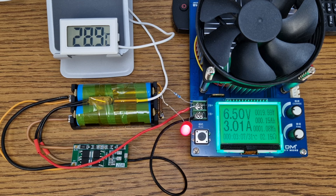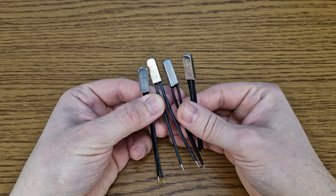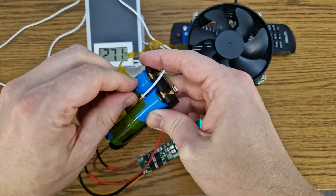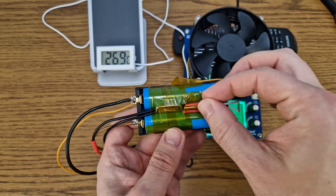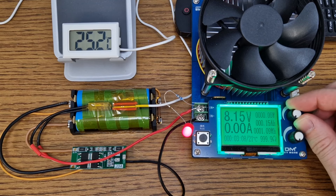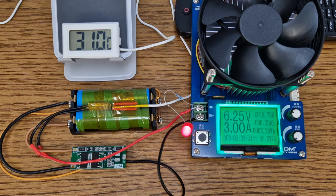The switch disconnected the load when the thermometer measured 29 degrees, not 30. I know these switches aren't perfect, but I wonder if this is because the switch sensor is bigger and flat so it makes better contact with the cells than the thermometer probe. To test this theory, I will add some thermal paste between the thermometer probe and the cells, and also some small pieces of wire to push the probe onto the cells for better contact. The switch is now 2 degrees behind because it doesn't have thermal paste.